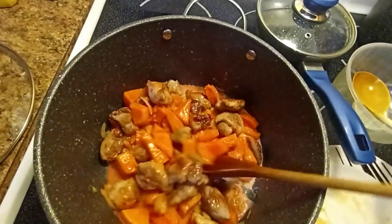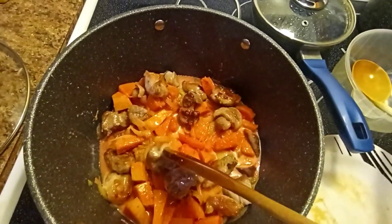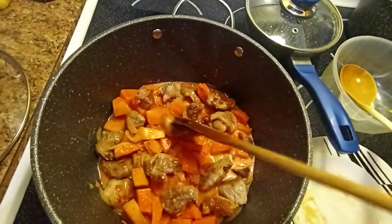We don't eat rice — remember, no rice. We only eat the meat, which is protein, and vegetables.